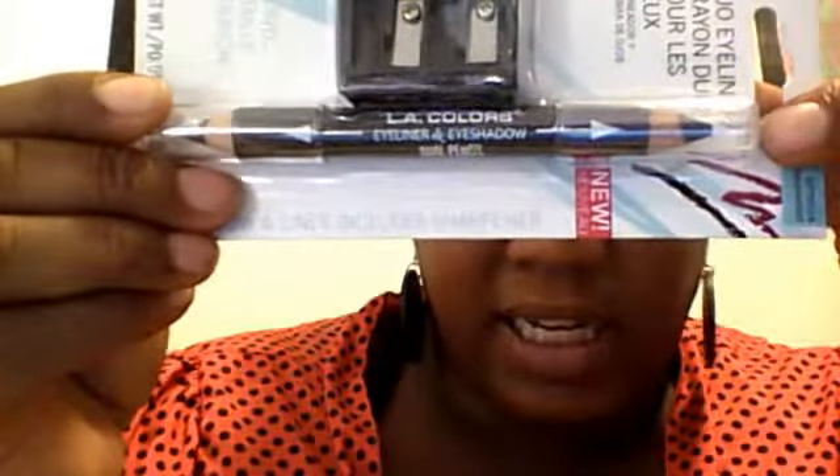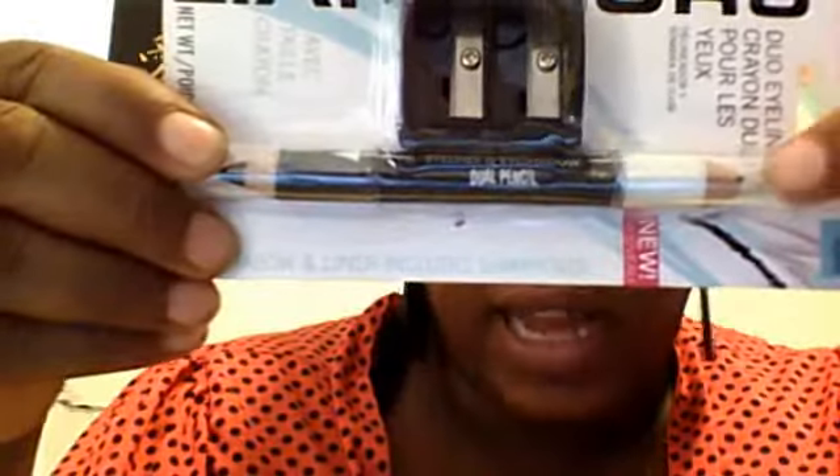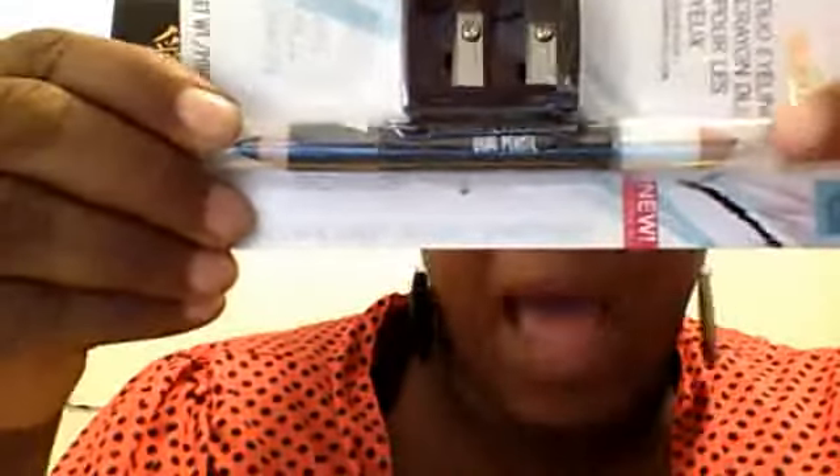Here we have dual eyeliner crayons. This one is called Bejeweled — it has a metallic purple and black, one on each end. It comes with a sharpener. This side is black and this side is your metallic purple. I also have another one — Flip Side — which has black on one end and a pearl, pearlized white iridescent color on the other side, good for highlighting the inside of your eye.